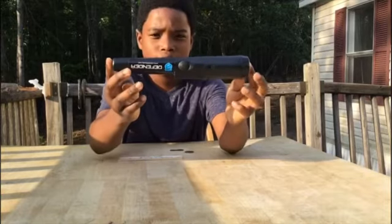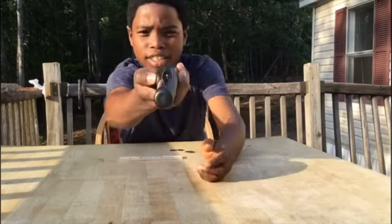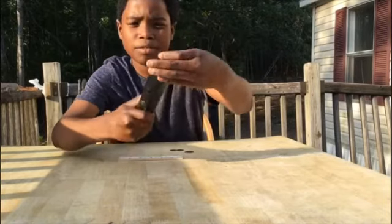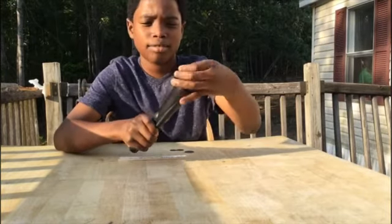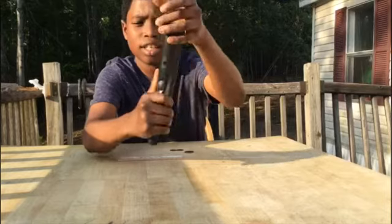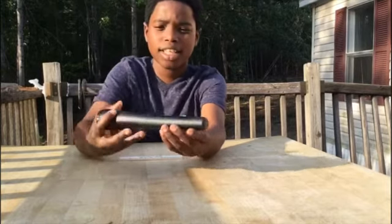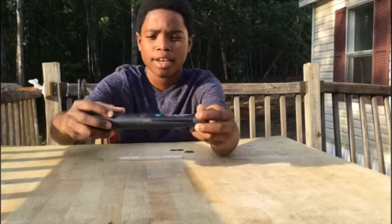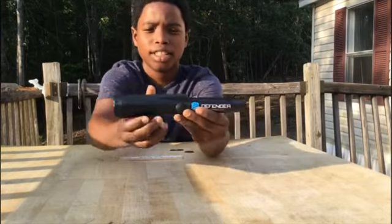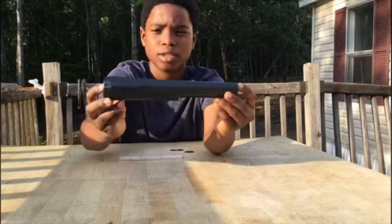So it looks like this — kind of looks like the Garrett's pin pointer, but it has an LED right there, and it comes with a screw-off cap where you put a 9-volt battery right inside. It has one button right here that's on and off. It doesn't have adjustable sensitivity, which kind of sucks. It has a little scrape point where you can scrape it off if you hear the signal, and the speaker is right there. This pin pointer is waterproof — I think it's IP66 rated.